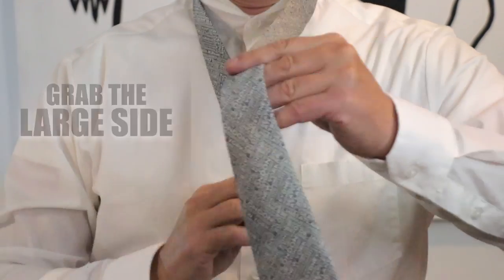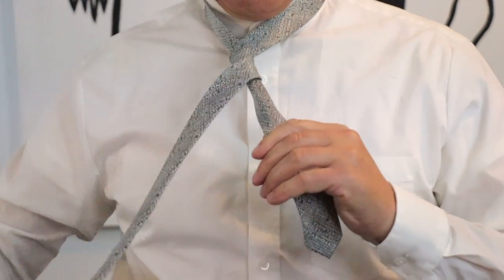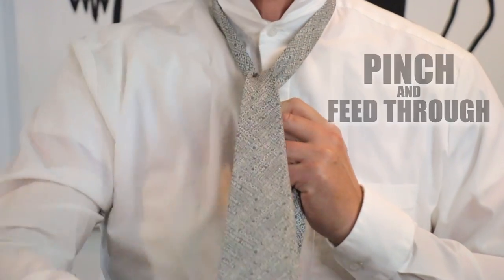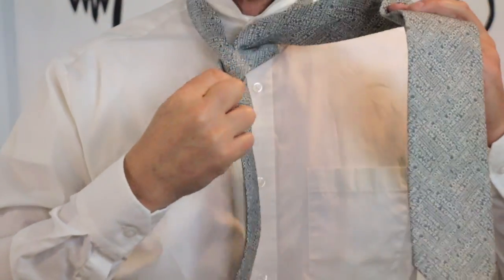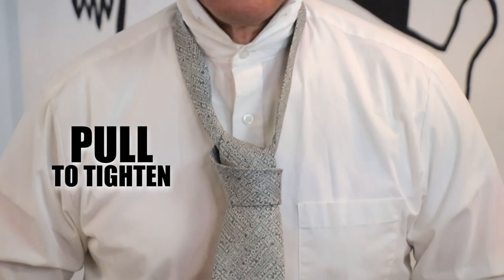You're going to grab the big side, wrap it around the little one, one full twist. You're going to pinch it and bring it behind the knot. You feed it through the top loop, and then pull to tie.